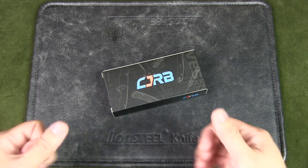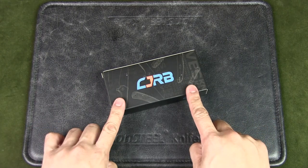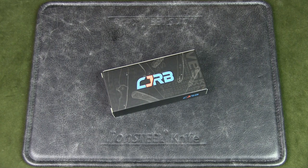Welcome to Urban Knife Guy, where we explore the urban knife style and jungle survival. Today we're going to have a look at the CJRB Melia and see if it makes for a good urban EDC knife.